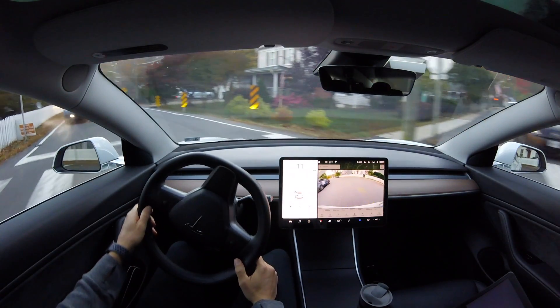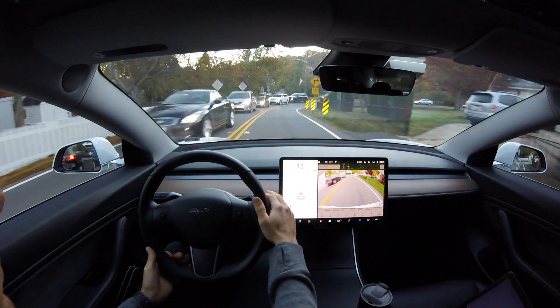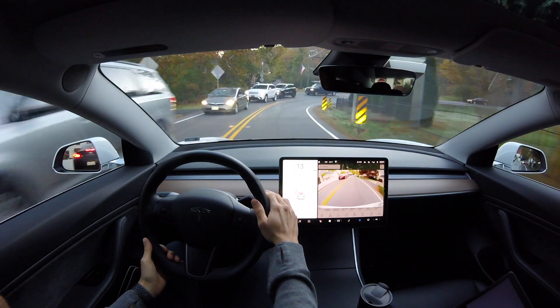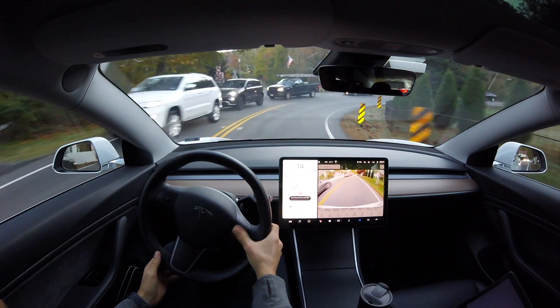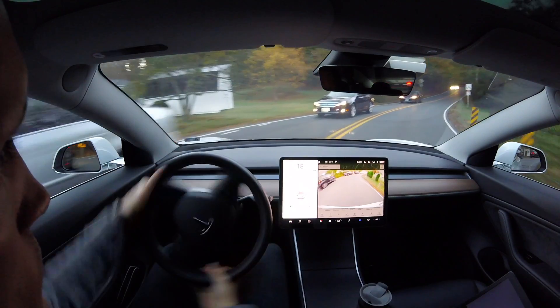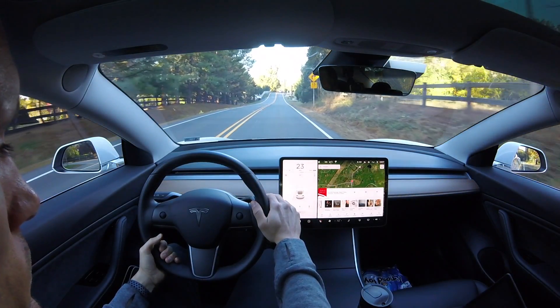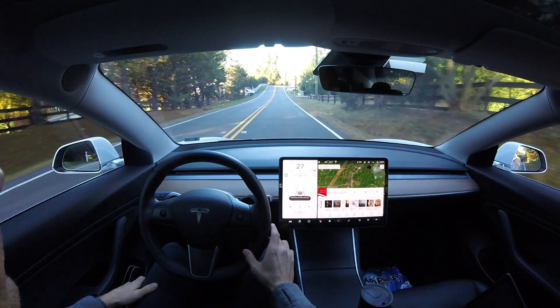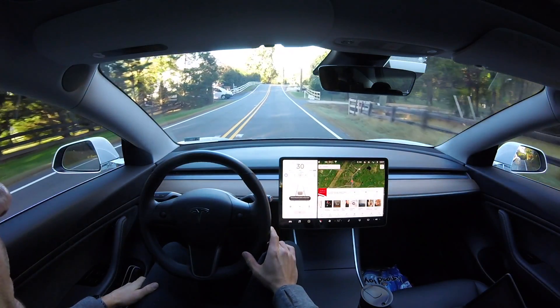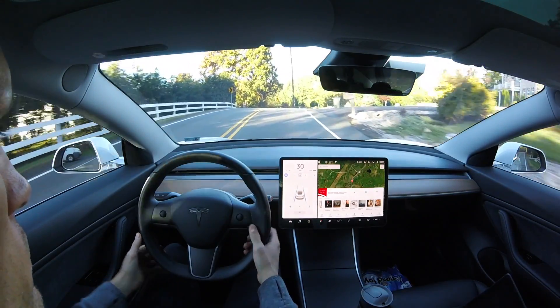Autopilot stayed engaged the whole time. The only time autopilot disengaged was that first curve which I'm not counting in the test, because typically I can't engage it fast enough there and it had that gap in the yellow line. That was the only close call where I had to take over. Now I want to turn the car around and go the opposite direction — the direction we just came from — and take all the curves in reverse.